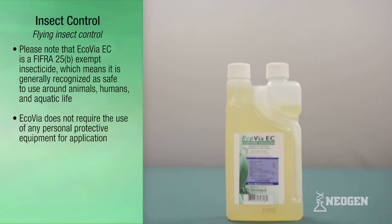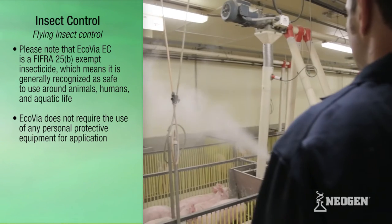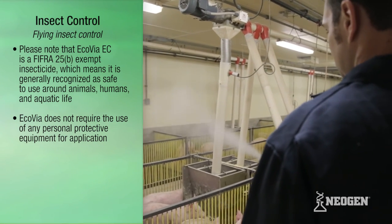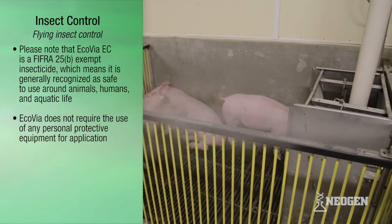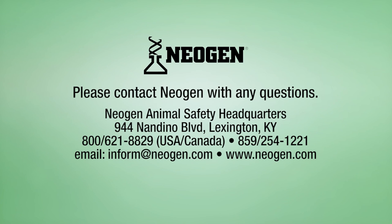Note that Eco Via EC is a FIFRA 25b exempt insecticide, which means it is generally recognized as safe to use around animals, humans, and aquatic life. Eco Via does not require the use of any personal protective equipment for application. Please contact Neogen if you have any questions.